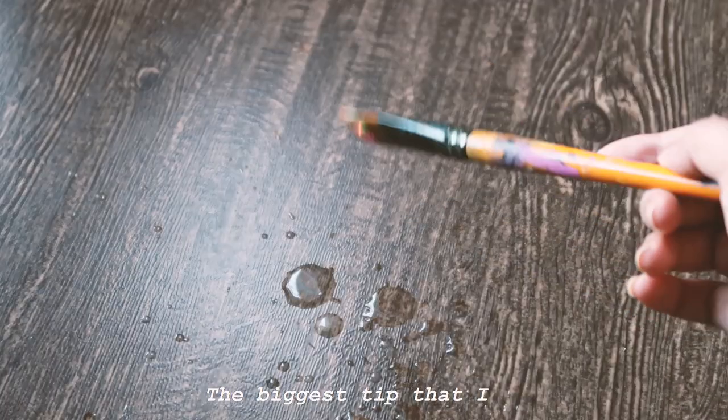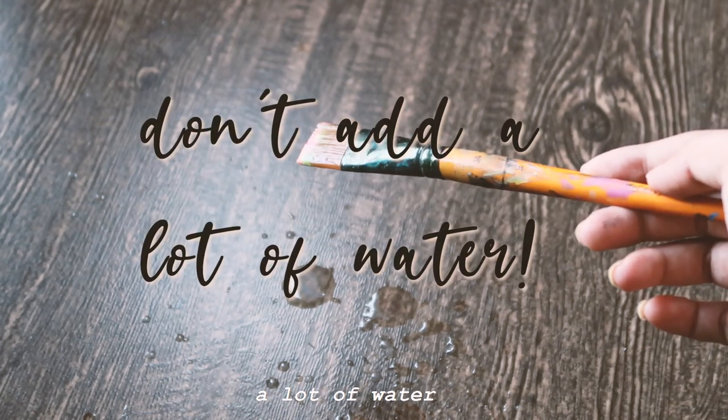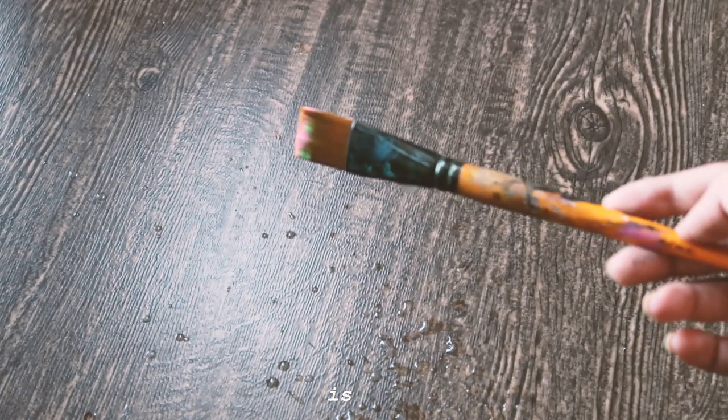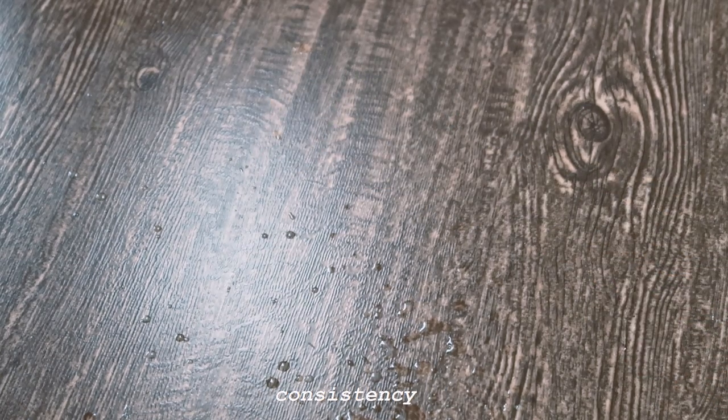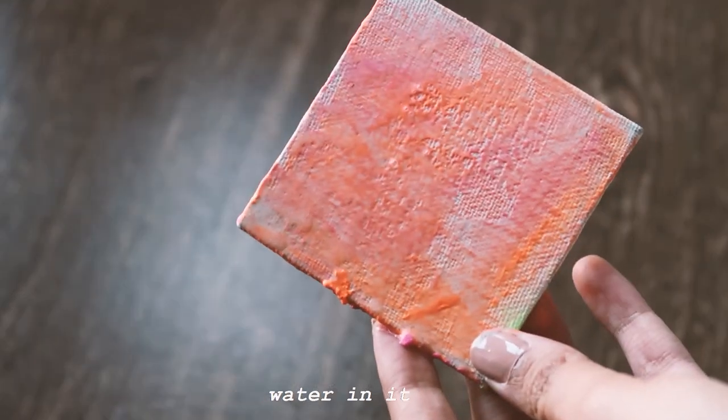The biggest tip I would give you guys is please don't add a lot of water to your acrylic paint. The beauty of working with acrylics is working with that thick consistency — forming layers, making textures — and all of that is lost when you add too much water.